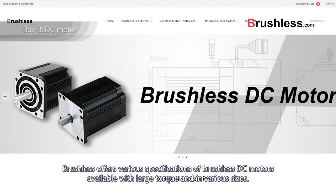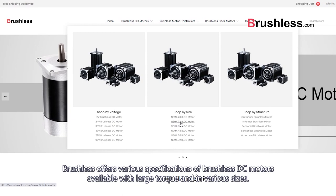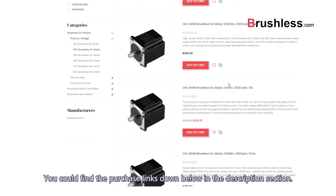Brushless offers various specifications of brushless DC motors available with large torque and in various sizes. You can find the purchase links down below in the description section.